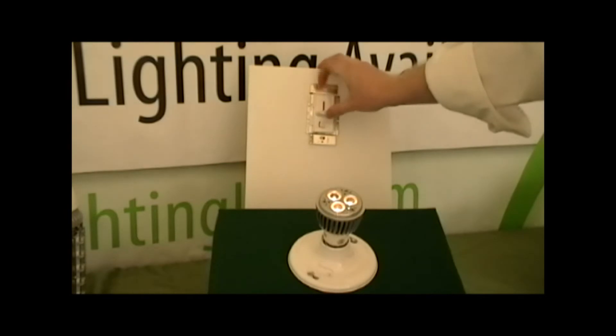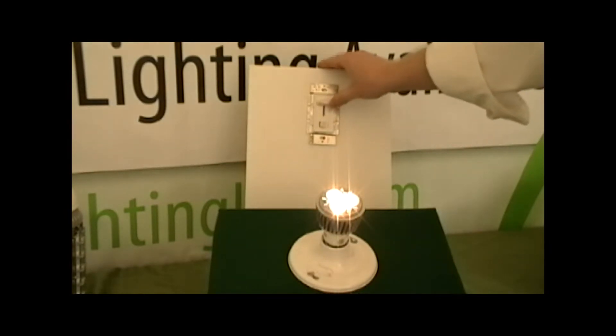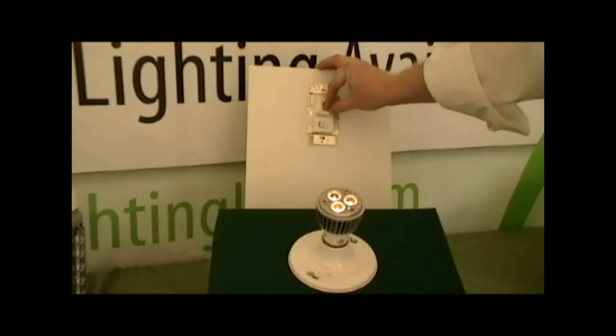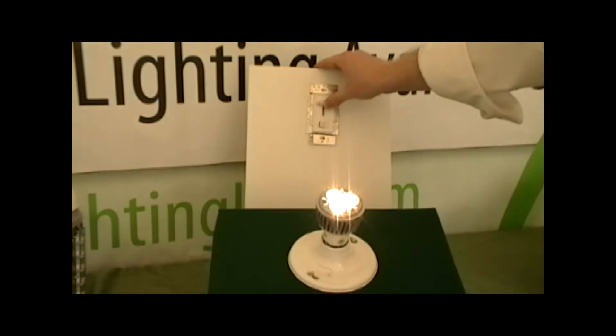Our first product on display is a 9 watt PAR-20, which produces 300 lumens in warm light and replaces a 50 watt incandescent lamp. A 3 watt dimmable PAR-20 is also available.